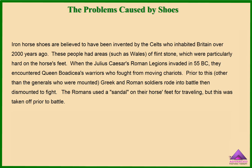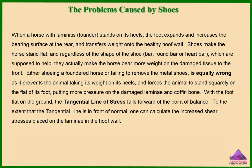When Julius Caesar's Roman legions invaded in 55 BC, they encountered Queen Boadicea's warriors who fought from moving chariots. Prior to this, Greek and Roman soldiers rode into battle then dismounted to fight. The Romans used a sandal on their horses' feet for travelling, but this was taken off prior to battle. When a horse with laminitis stands on its heels, the foot expands and increases the bearing surface at the rear, and transfers weight onto the healthy hoof wall. Shoes make the horse stand flat, and regardless of the shape of the shoe, they actually make the horse bear more weight on the damaged tissue to the front. Either shoeing a foundered horse or failing to remove the metal shoes is equally wrong, as it prevents the animal taking its weight on its heels and forces the animal to stand squarely on the flat of its foot, putting more pressure on the damaged laminae and coffin bone.